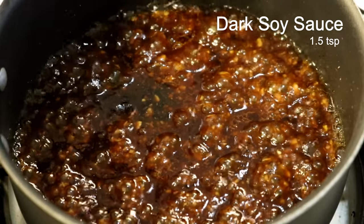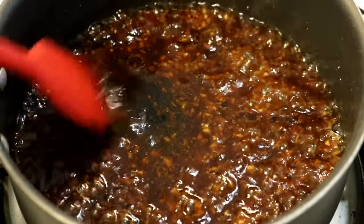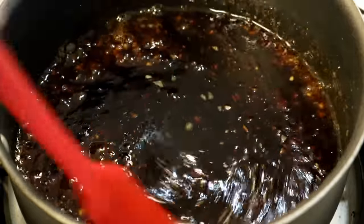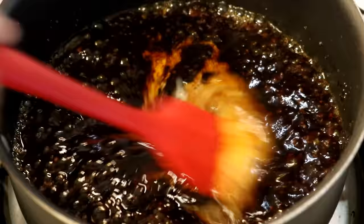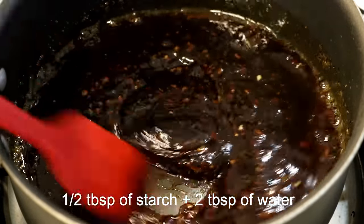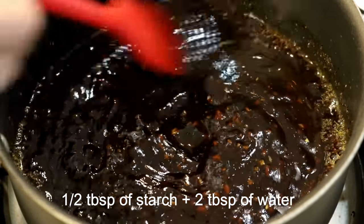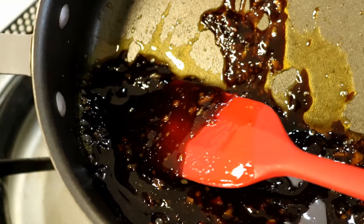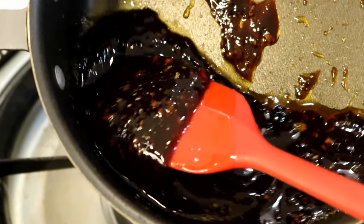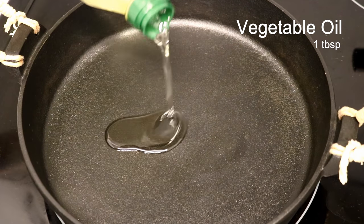Then add some dark soy sauce for color — a little bit goes a long way. Last, we will thicken it with some cornstarch water. Cornstarch will help all the flavors attach to the vegetables and the seafood. This is the texture you are looking for. Set it aside.